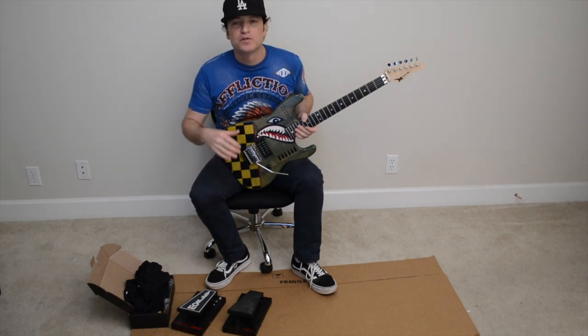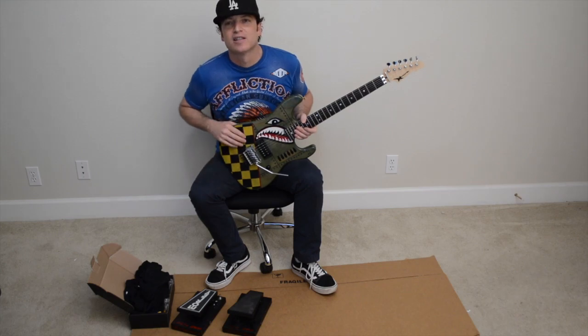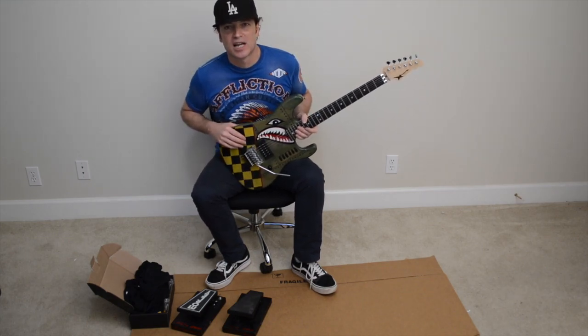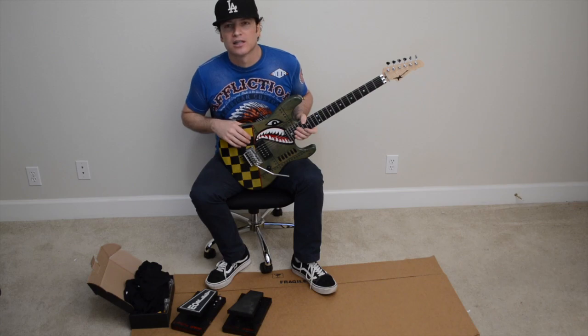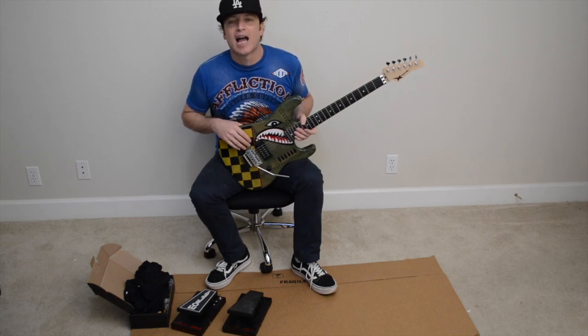For those of you that don't know, my father and I — Wayne Charvel — build custom guitars in Northern California. About two years ago we survived the worst fire in the history of California fires in the last hundred years. Our shop, our guitar manufacturing shop, burned down. All of our homes burned down.